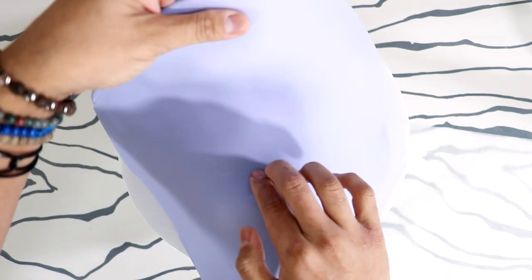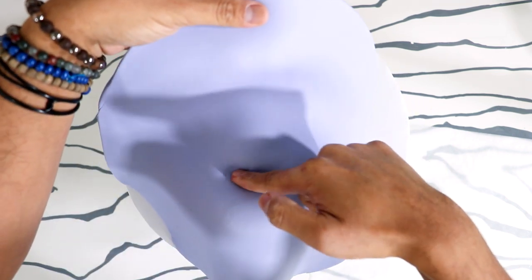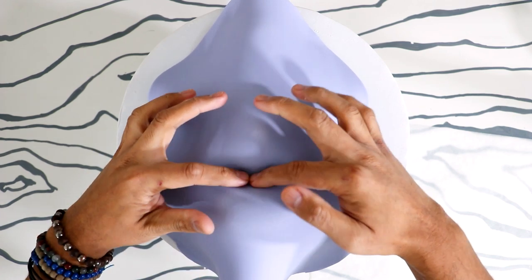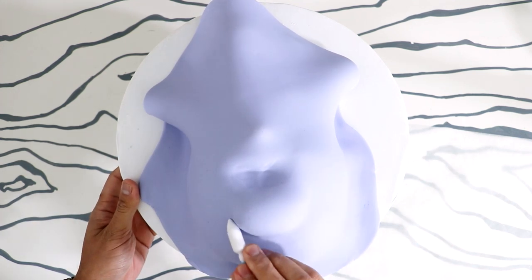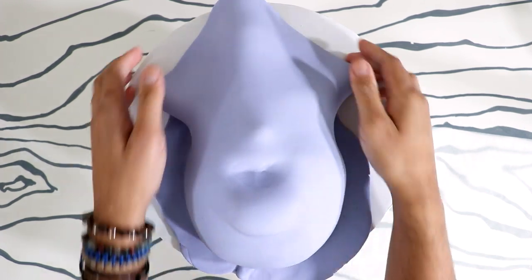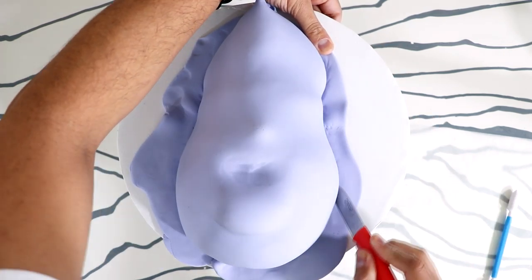Once everything was in place I added a huge piece of purple fondant on top. Before smoothing out the ends I tried to push it into her mouth as much as I could — I wanted to make sure there was enough fondant in the mouth so it wouldn't tear. After that I used some fondant tools to work around her first chin, separating it from her second chin, so you can differentiate between them.